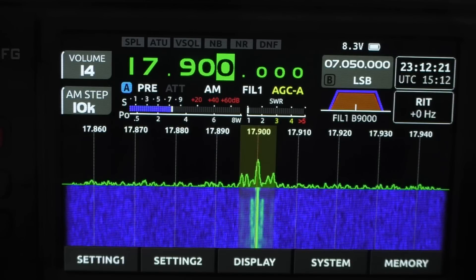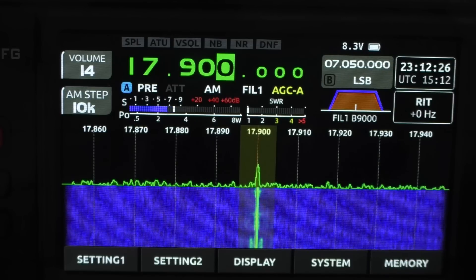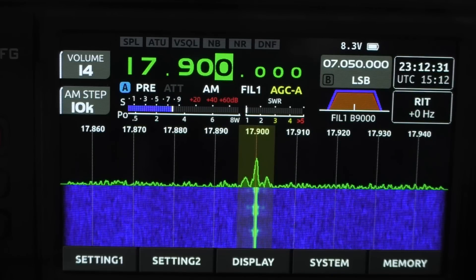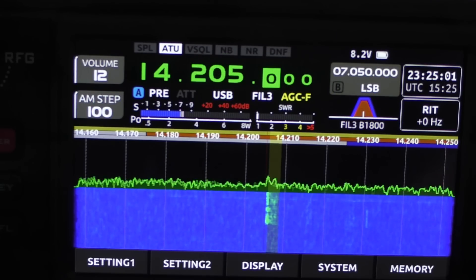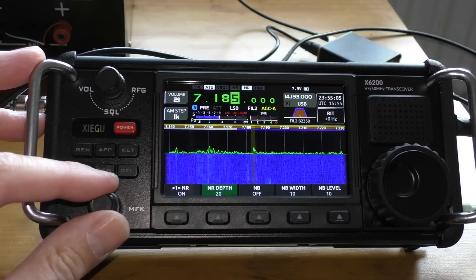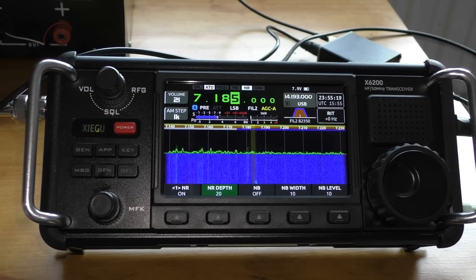Here's some live received audio on the loop. We can hear what sounds like a religious shortwave broadcast, followed by some ham radio activity. A station gives a signal report: slide 9 plus 23, name's Paul — Papa Alpha Uniform Lima — over. The reply confirms it's a good signal. This demonstrates the antenna is picking up real transmissions clearly.